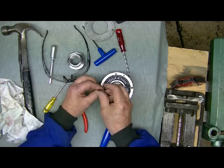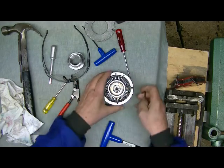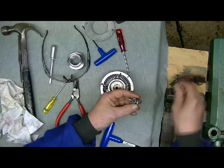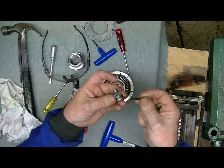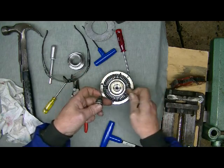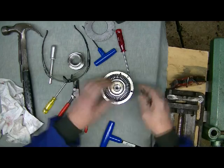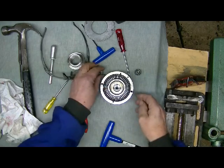Now once these are out you can slide the pinion out. These little dowels just fit in there to stop the pinions from sliding out through the body. Put them in there and get the other pinion out.